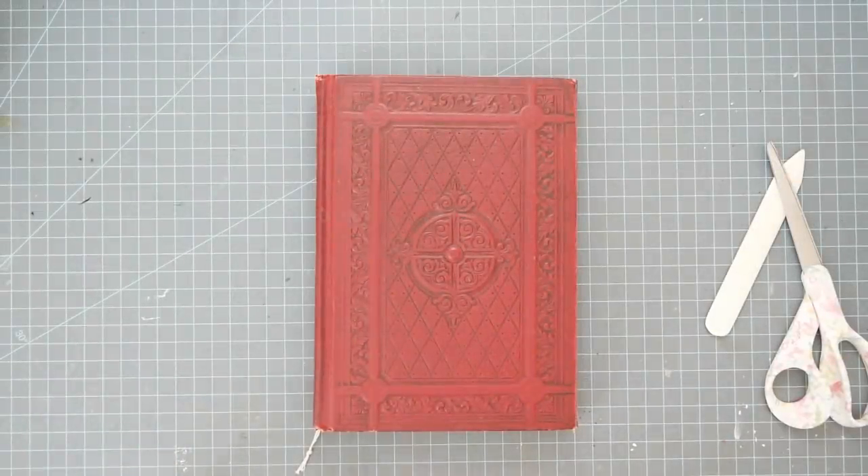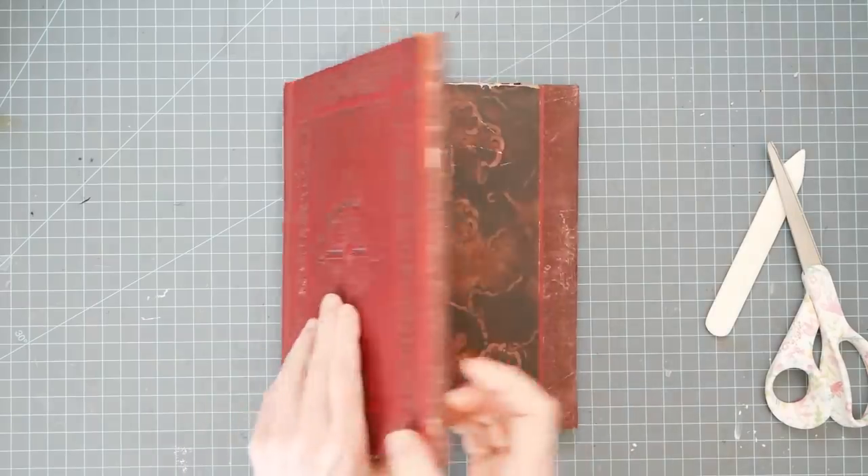Hey guys, it's Nick the Booksmith. Welcome back. So let's get into the next part of the lap book today.